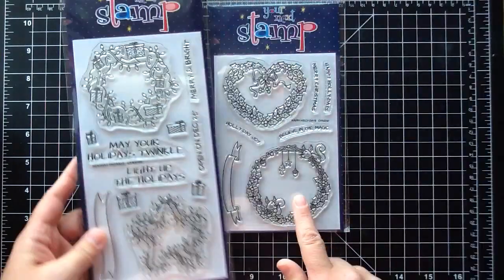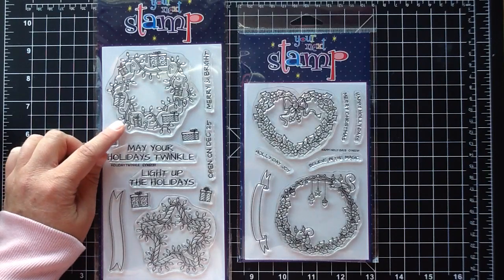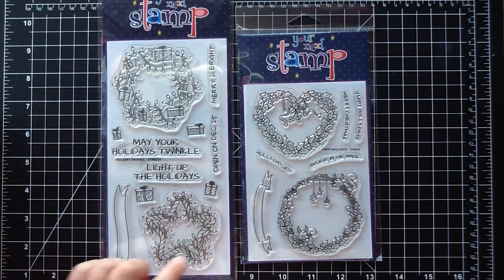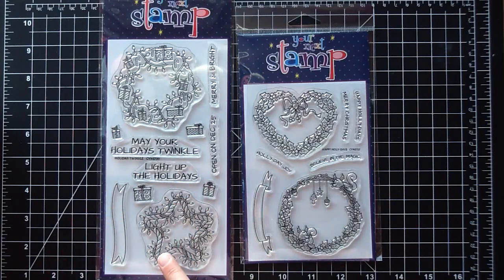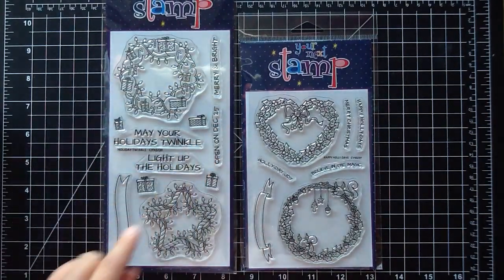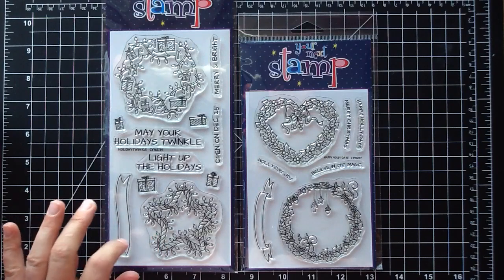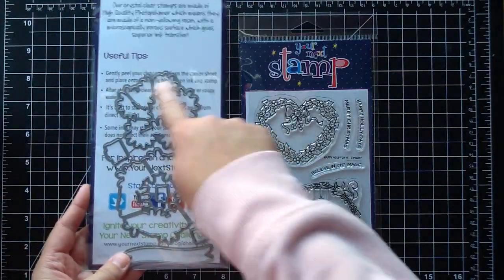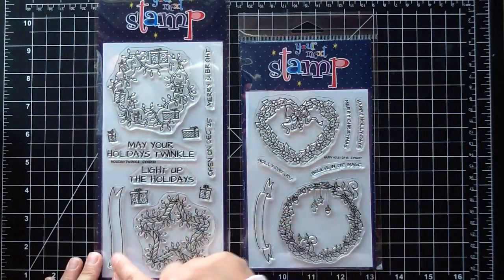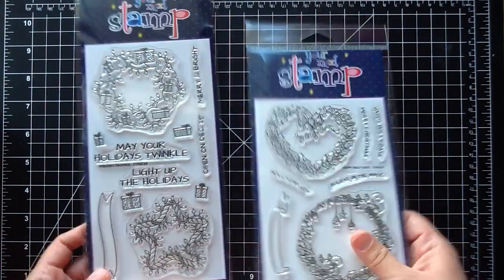There is also another set called Holiday Twinkle, which is the bigger sized stamp. You get a star-shaped wreath — which is so cool — and a regular wreath with little presents and lights that is going to be so fun to color up. The star wreath could be colored like a candy cane or like wicker with lights. It has a banner as well, and there is a sentiment that says 'Open on December 25th,' which would make gorgeous tags. The coordinating dies are very intricate and cut all around the wreaths — you could just string twine through and attach them to your presents.